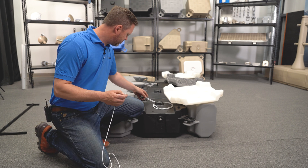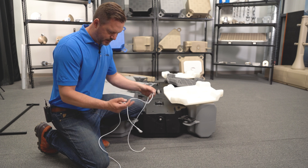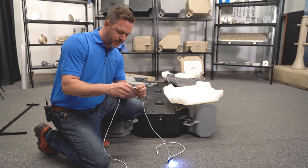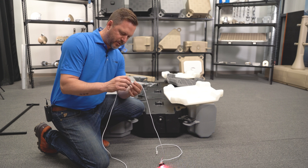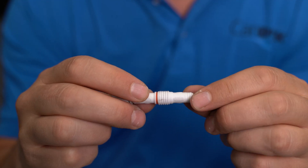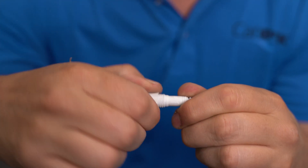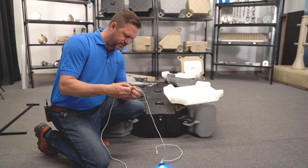Now we're going to connect the light. One thing to make sure is to push the connectors together as far as possible so the o-ring gasket touches the other connector before screwing them together — just by hand, no tools needed.